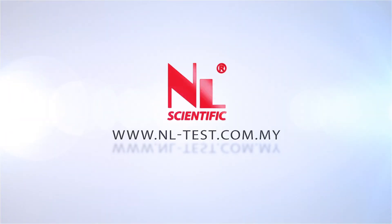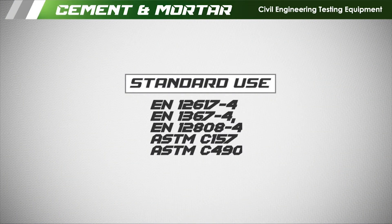This video shows how to operate the length comparator. It covers the standard use for the length comparator.